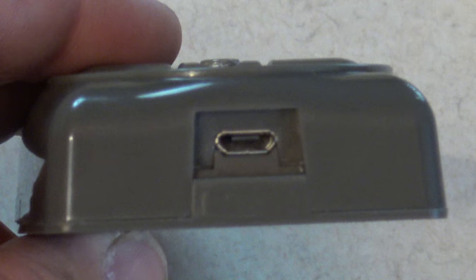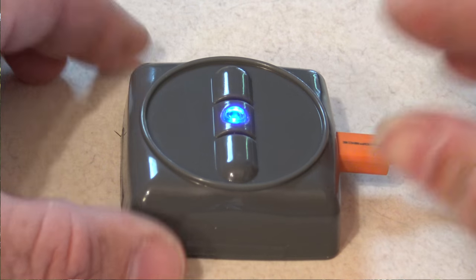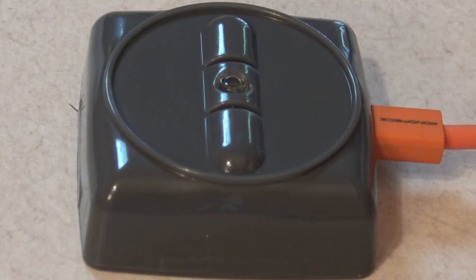HitchPitch is recharged with a standard micro USB charging cable. The battery running time of the HitchPitch is 20 hours and charging time is two and a half hours. HitchPitch makes a great level for many more applications — more apps will become available customized for other uses. Also, we are releasing the wireless communications protocols so you can make your own custom level apps as well.